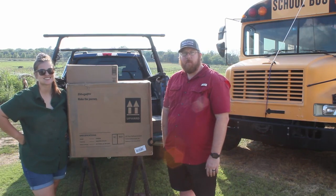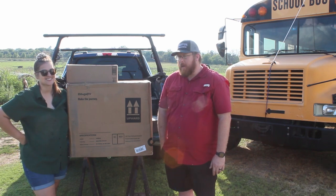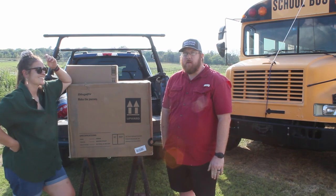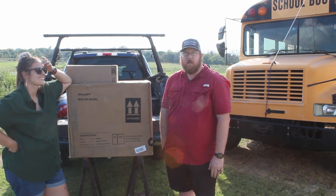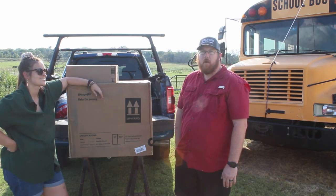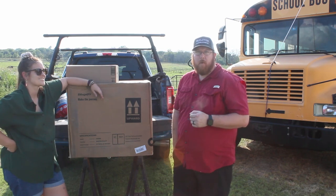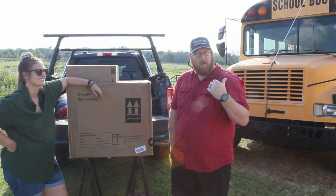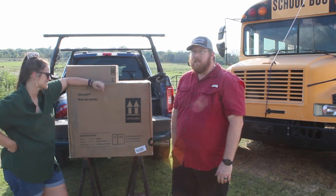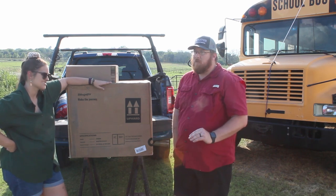Hey everybody, Jason and Sarah with Weekends with Bernie. Today we wanted to bring you a cooler that we ended up purchasing. We are in no way affiliated with the company but we did a lot of research. We ran across Bouge RV which seemed to have had pretty good reviews, and the price point is really, really good.